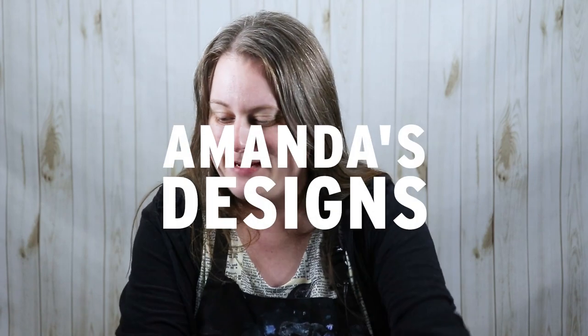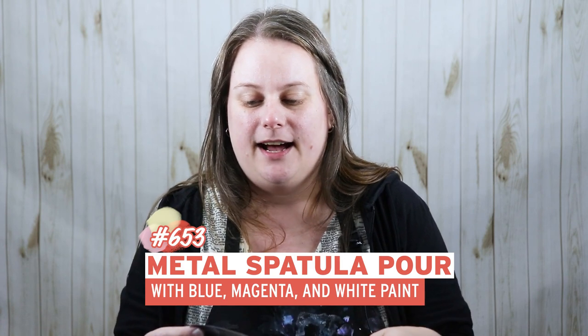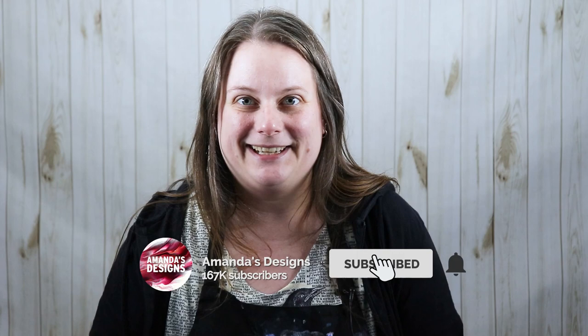Good morning everyone. In today's video I'm doing something a little bit different — I'm going to try out a metal spatula. I bought a couple of larger ones and I tried out a little test piece and I really liked the way that it turned out. I didn't film it and it's currently drying right now but it looks kind of interesting. This is just an experiment.